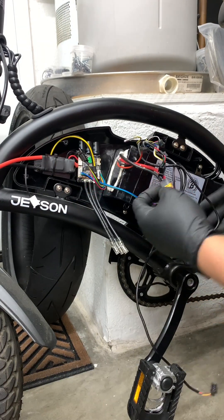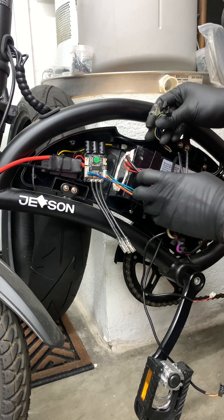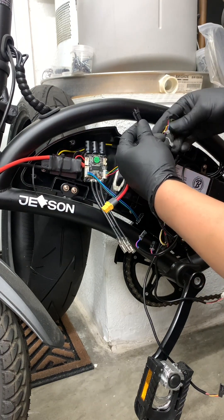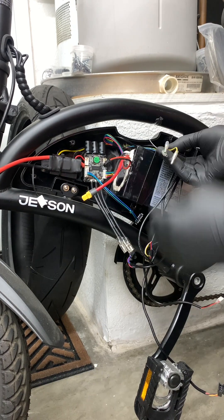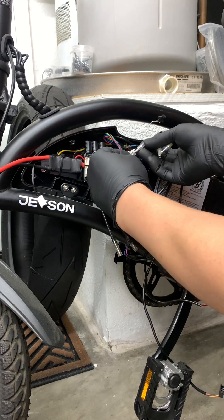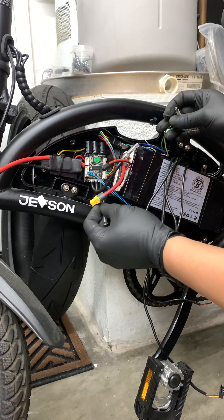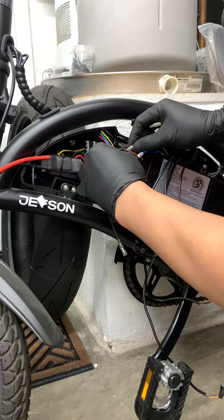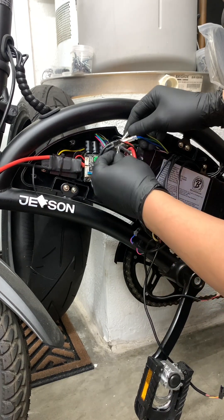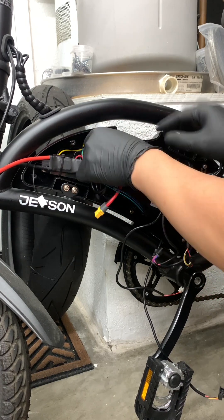The first thing we're gonna plug in is the headlight — the red and black three pin connector. Next we'll do the hall sensor and the phase wires. Starting from the left, the first phase wire is blue, the middle one is green, and the right one will be yellow.